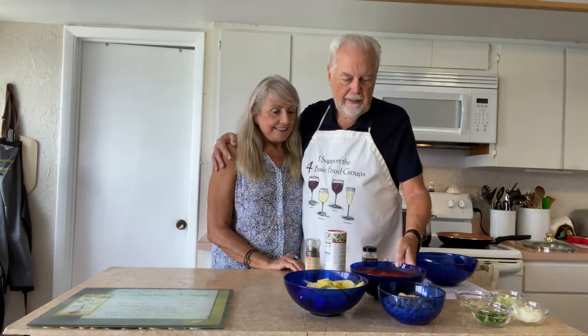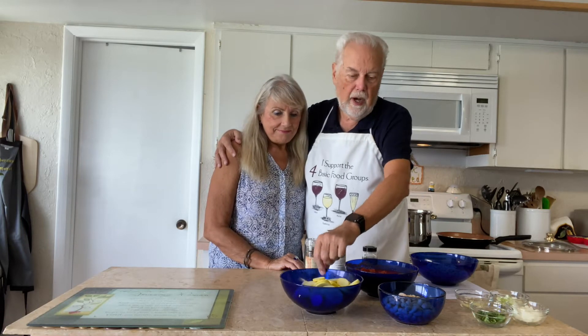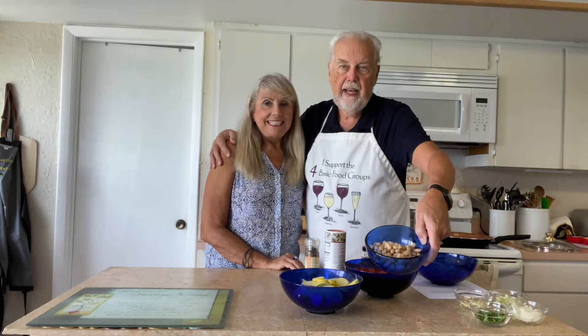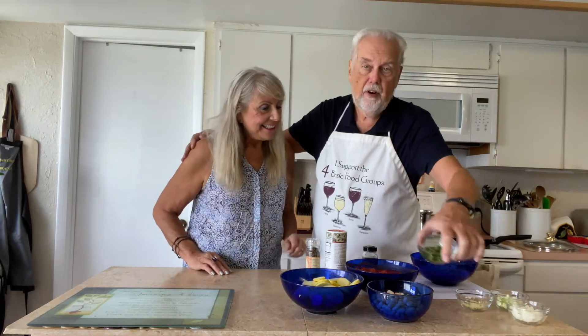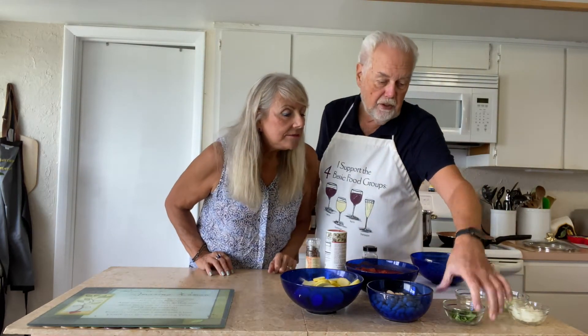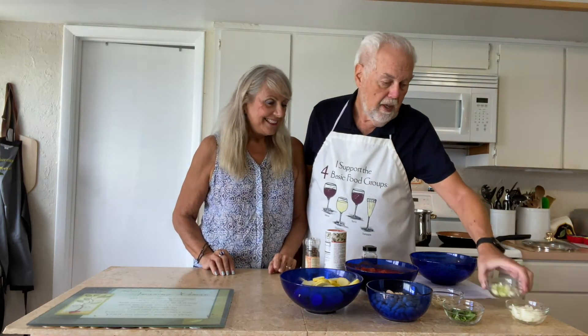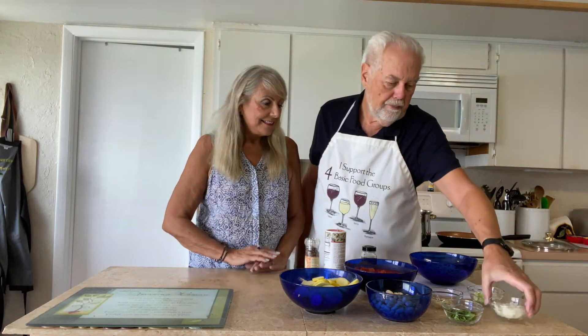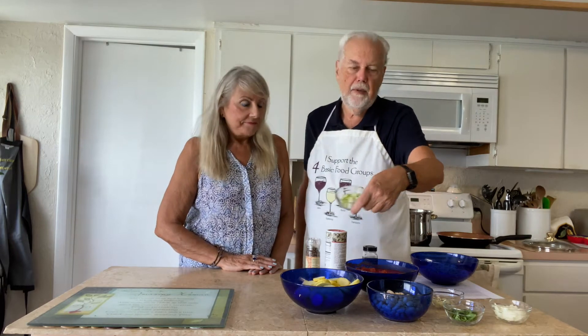We've got some chopped tomatoes in a sauce. We've got two yellow squash. We have a 15-ounce can of cannellini beans. We've got some fresh basil, garlic — three cloves of garlic — onion, about a quarter of a medium onion. And just for fun, we're adding in some scallions for a little bit more flavor.